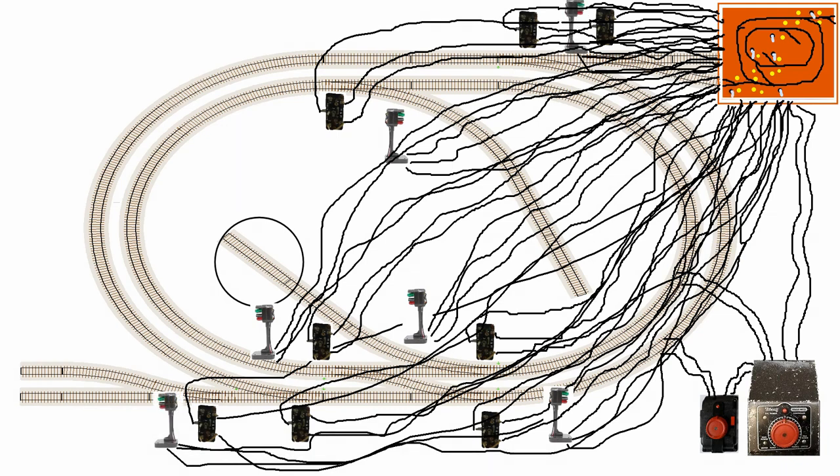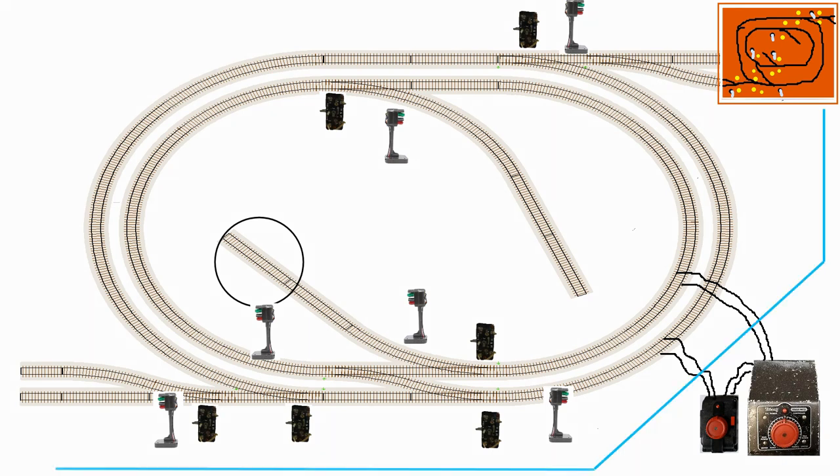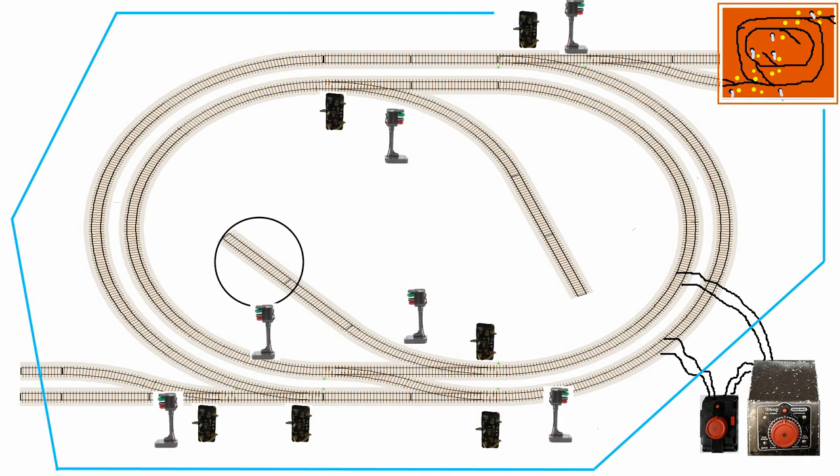Before I knew it, I had over 50 wires running from the layout to the control panel. And that is how it was with several personal and club layouts over the years. Then I joined MERG and found out about layout control buses. A layout control bus is a digital signal cable that runs all around a layout and can connect with control panels.